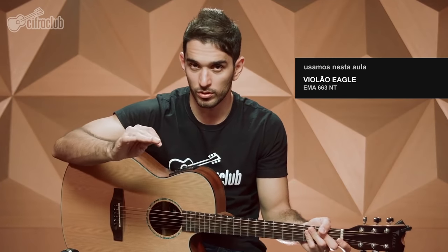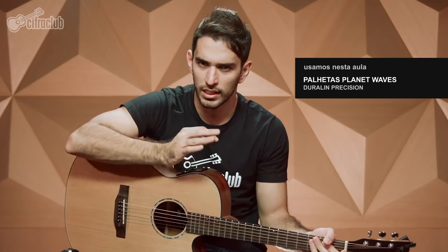Hey everyone, this is Leo Eymar from Cifra Club. Today I'm going to teach the simplified version of 'Easy' by Faith No More, using this Eagle EMA663 guitar. I've simplified the rhythm as much as possible — from the beginning to the end, we'll play the same rhythm. Also, in the original recording, the song is played in C# major, but teaching in that key would require a lot of barré chords. Since this is a simplified lesson, that wouldn't help much, so I'll teach it a half step down, which means it'll sound in G major — a bit lower, but not much different.